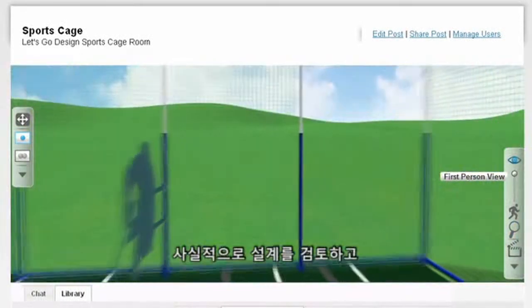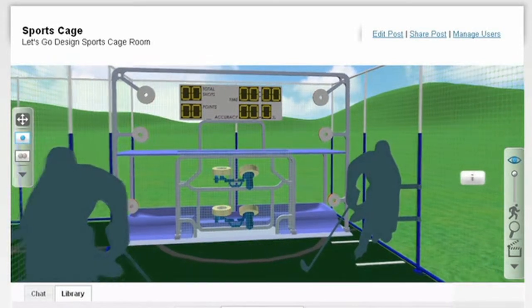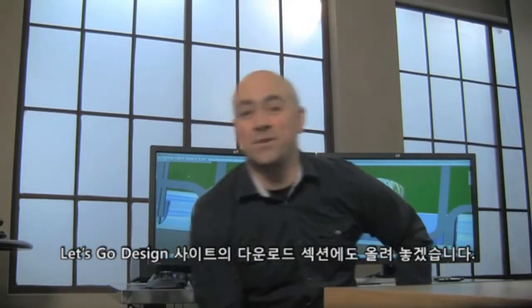No matter where you are in the world, you can take a realistic walkthrough of the design and examine different features at Post3D.com/LetsGoDesign. I'm also going to post the CAD files to the download section of our Let's Go Design site. Now it's on to our next project — I won't tell you exactly what it is, but let's just say it involves tank treads, babies, and the need for speed. We'll see you back here soon for Project 3.